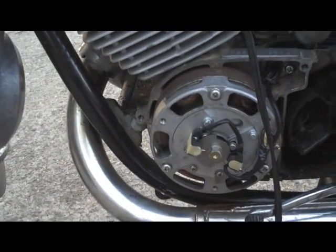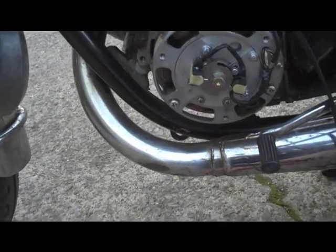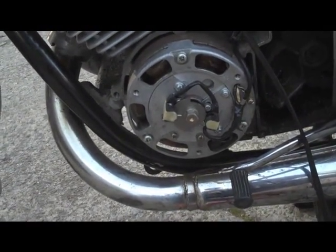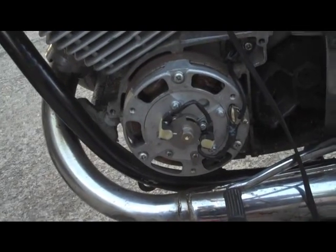Got the bike outside, hooked up with the timing light. I don't know how well this is going to work with the camera, but I'm going to start it up. I know you definitely won't be able to hear me, but I'm going to point out where the mark is and that you should line it up with the other hash mark. Do it for both sides and that's it.